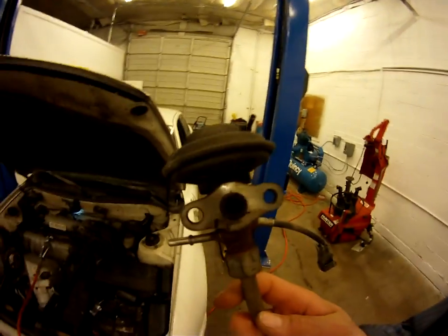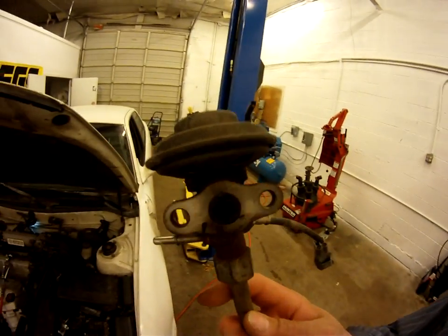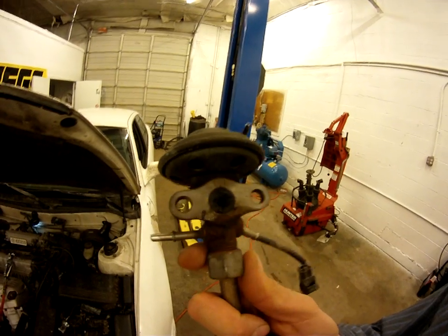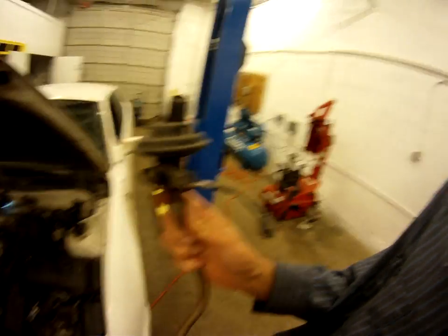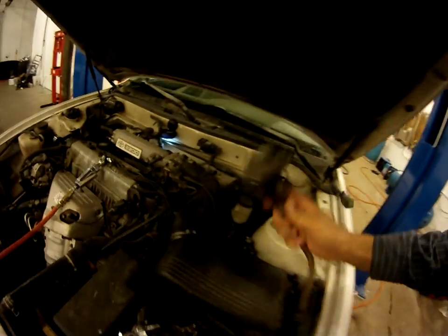I went ahead and took the EGR valve off and this is what it looks like. I stuck my screwdriver in there — that's what the hole is — a bunch of carbon build-up on the EGR valve. The easiest way to take this thing off is from the bottom down here.